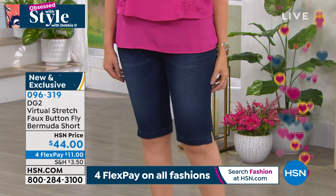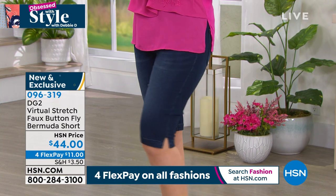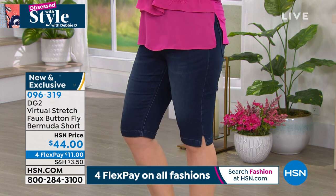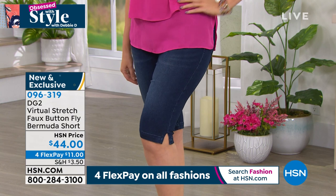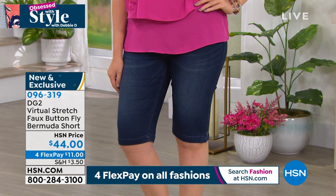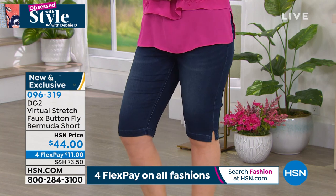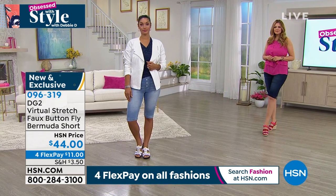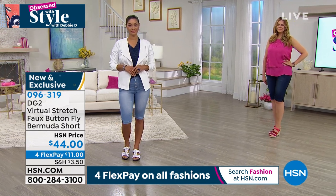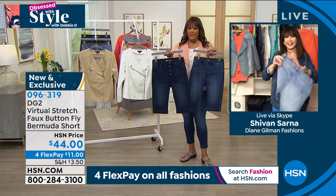All other shorts pale in comparison, in my personal opinion, because the fit is so fantastic and the confidence is there. You're going on a hike, to the beach, out for lunch and brunch — it's hot out, you want to look cute. You don't want utilitarian cargo shorts or running shorts. When you need to look your hot self — in a good way — this is the pair you'll turn to. Get multiples, especially because you can get matching jackets and easy tanks.